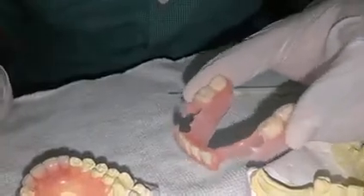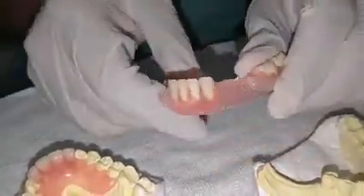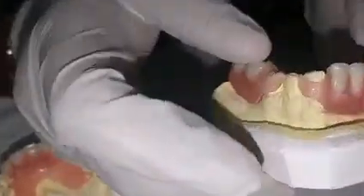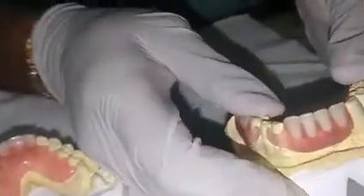The upper and lower are both flexible. These clasps are flexible, so they are very easy to wear — like this, you can see how easily it goes in.